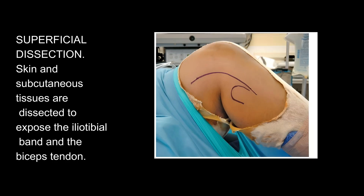Superficial dissection: skin and subcutaneous tissues are dissected to expose the iliotibial band and the biceps tendon.